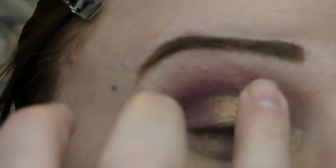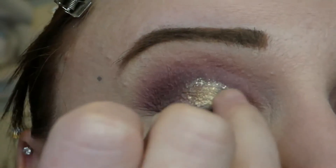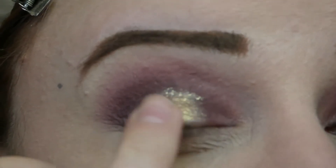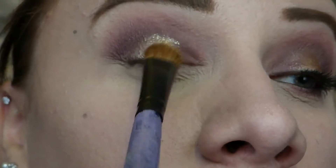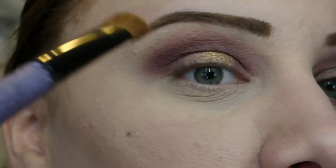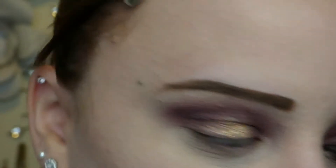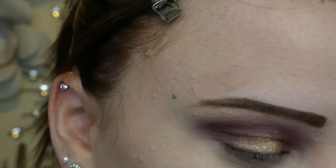I'm going to apply Gold Lust to the center of my lid, then go in with this Milani Fierce Foil Shine palette in shade 01 Milan, applying that to the center of my eyelid — it gives this chunky glittery effect. It's a wet shadow but not a cream; it's hard to explain, you really need to go out and get one. I'm then tapping some more Gold Lust right over top of it because I was afraid it was going to crease. I really liked the chunky gold effect it gave, but I wasn't sure about the texture.